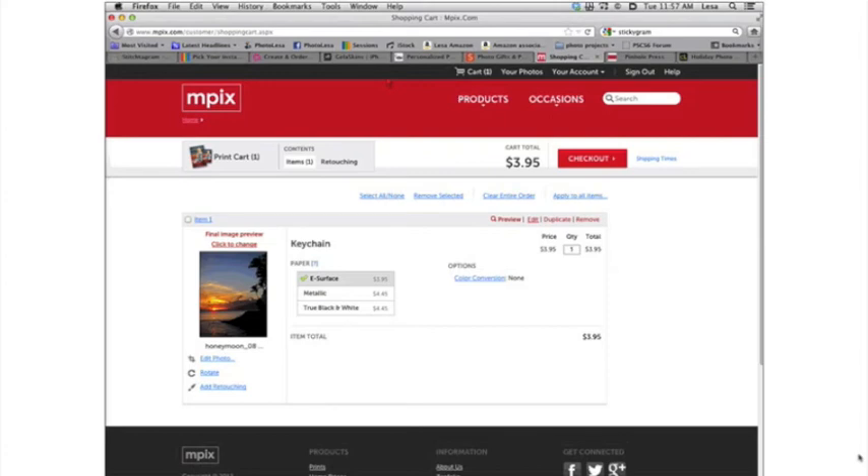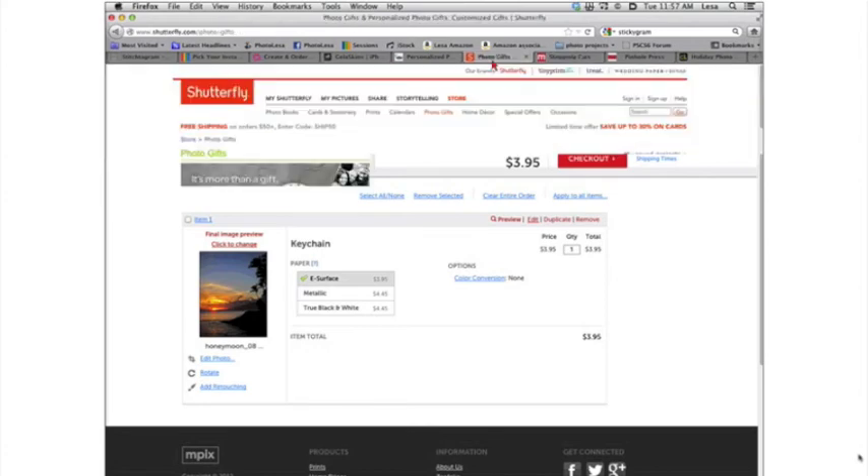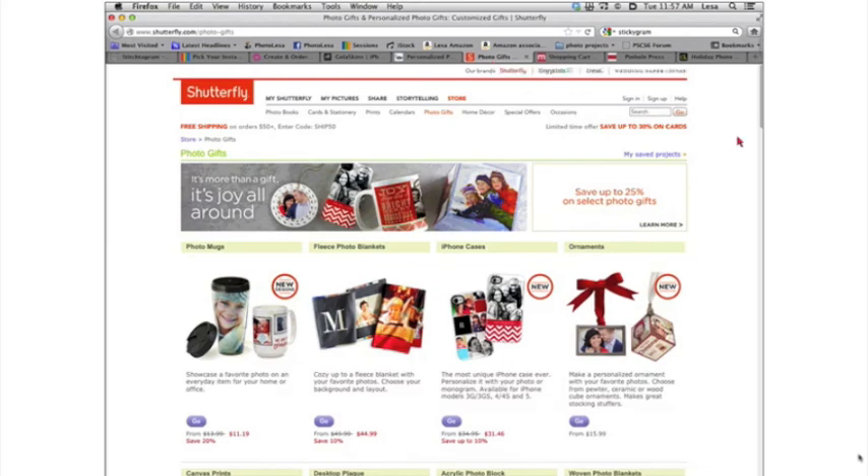Mpix offers a little bit of editing so you can crop, and you can also do some color tints in both Mpix and Shutterfly. If you want to order from Mpix, you can order all the way until December 20th if you pay an extra $5 for expedited shipping. That is a great deal.